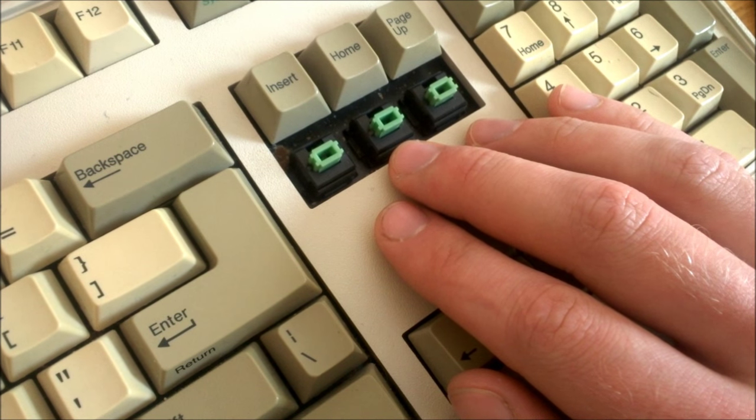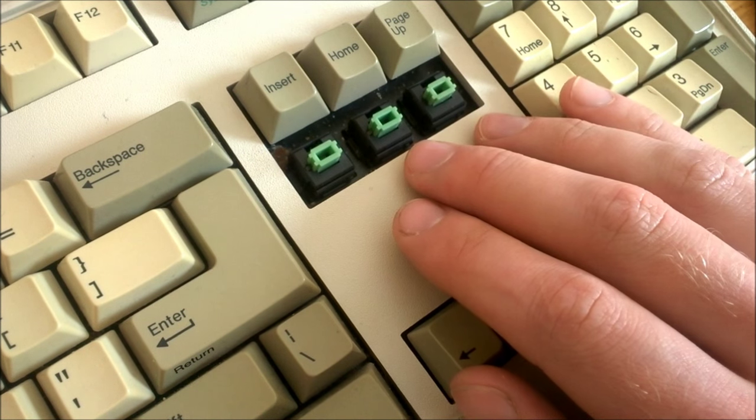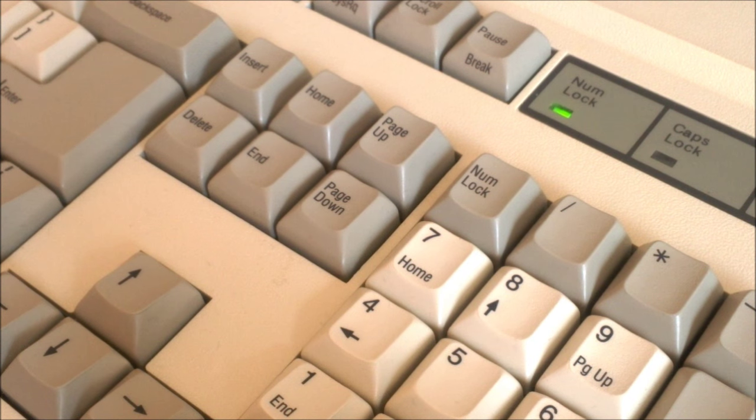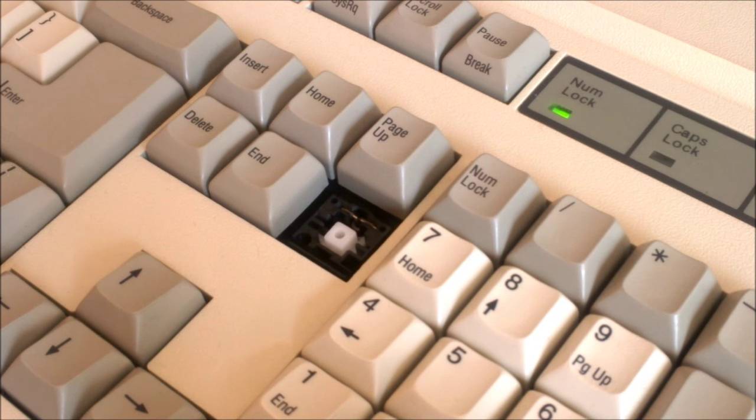Zenith is most well known for using linear ALPS switches, particularly green ones. This keyboard doesn't have ALPS switches, nor are they linear — in fact they're not even electromechanical in origin. They use low-profile ITW magnetic valve switches instead, which is a major part of why I bought this keyboard, because I find the mechanism behind these switches fascinating. It's very complex — by far the most complicated of all the switch types I've reviewed so far.